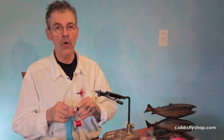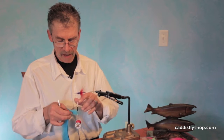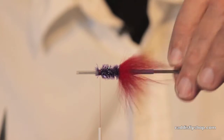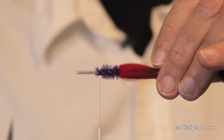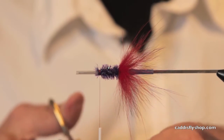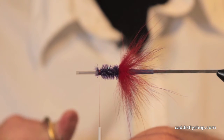Hey, this is Jay Nicholas for the Oregon Fly Fishing Blog. We're having a video fest today — we're over a dozen videos and I'm getting lost here, but this next fly is going to be a Great Lakes intruder style. Fish it in Kamchatka too. Fish it anywhere you got big mean fish.